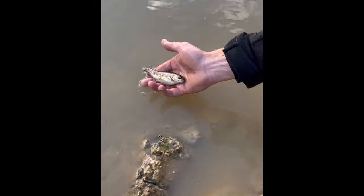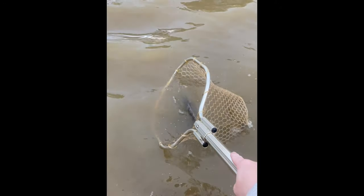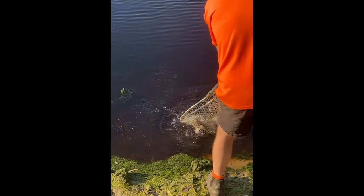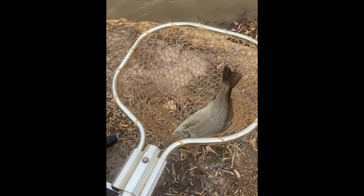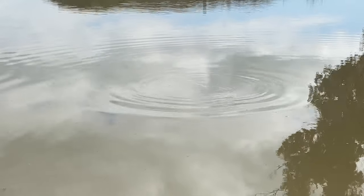We also put in rainbow trout — we let them sit in the water bags for a while and then poured them in. We also put in some silver perch that already had a good size. I feed the fish some floating pellets so I can see them come up and eat off the surface.